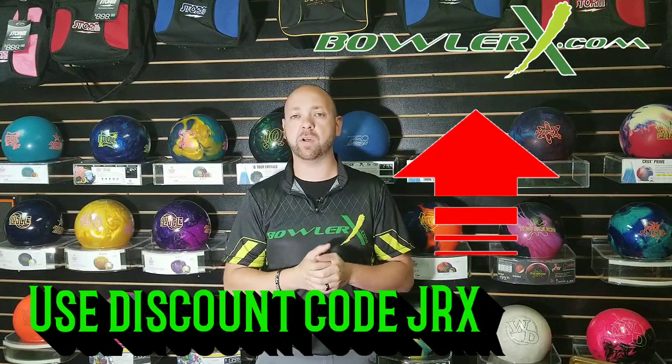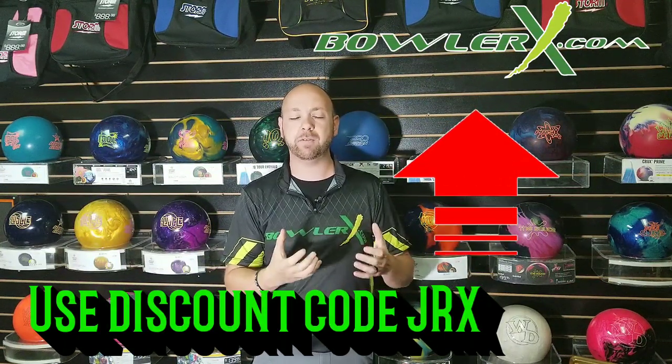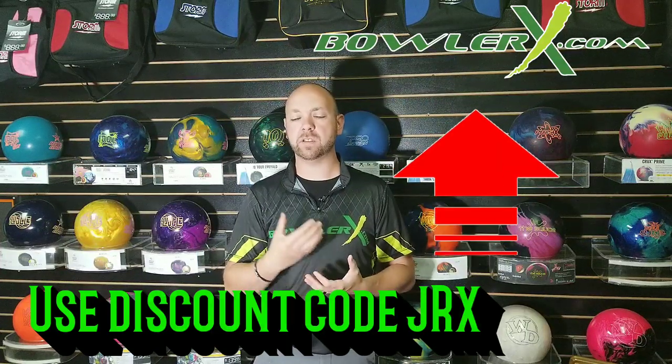The next time you walk into a shop or go to BowlerX.com — which I always recommend — make sure you use discount code JRX to get yourself a small discount. When you head over there, really think about your game. Do you have difficulties with bowling balls hooking too much? If so, you may want to consider a hybrid or a pearl. Do you have difficulties with your bowling balls not hooking enough? Then you may want to consider a solid cover stock, or take one of your hybrid cover stock bowling balls and dulling them up a little bit more to make them hook more.